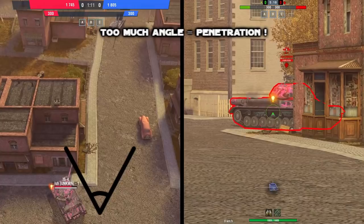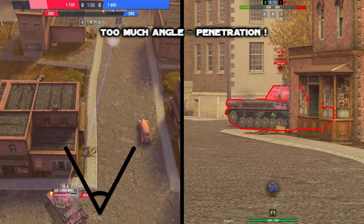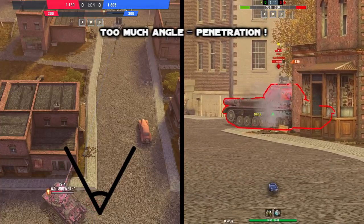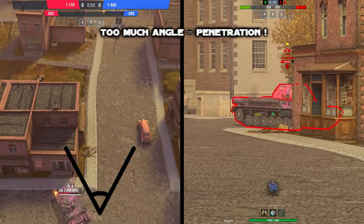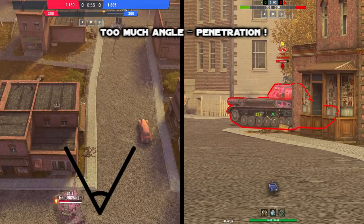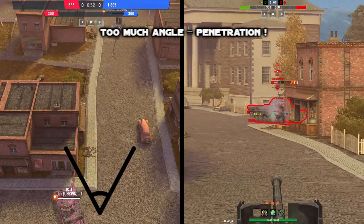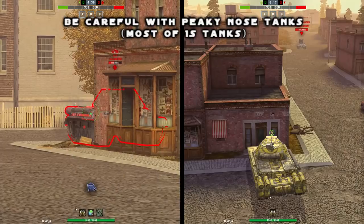Let's take a look at what happens when you angle your tank too much. As you can see on the left screen, we are angling our tank really too much — more than 60 degrees — so it's an overmatch for us. Look at the grill on the right: it's really easy for him to penetrate because our tank is angled too much. So really be careful about that when you use this technique.